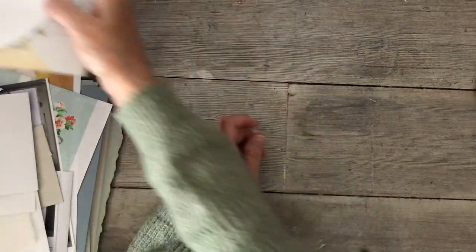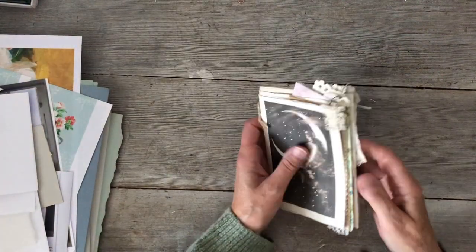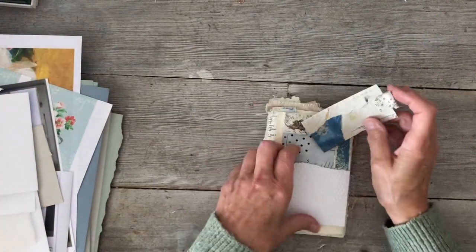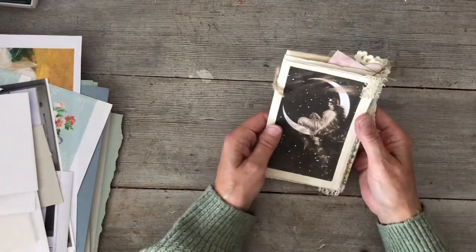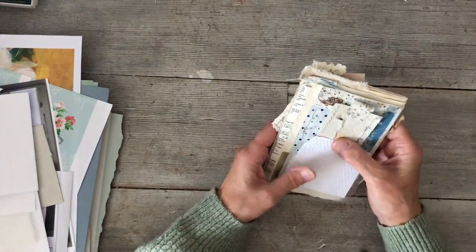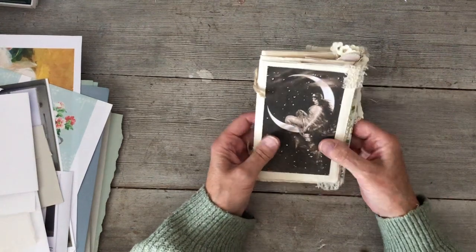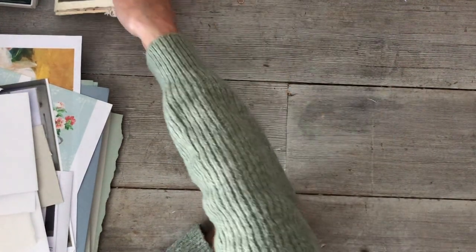I've had lots of thoughts about different things to make and I've been watching videos, trying to figure out what I want to do next. One thing is I'd like to have it safe in an envelope or a bag, so I've been thinking about bags — how to make them. Some I'd make from fabric, others from paper.